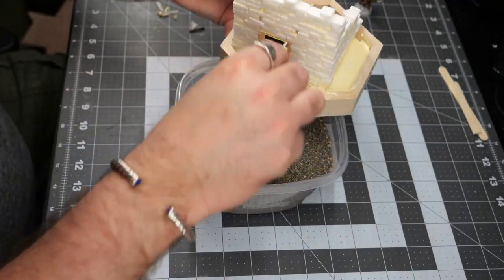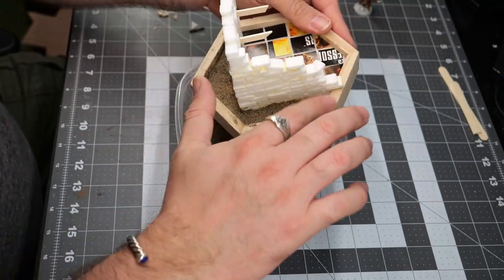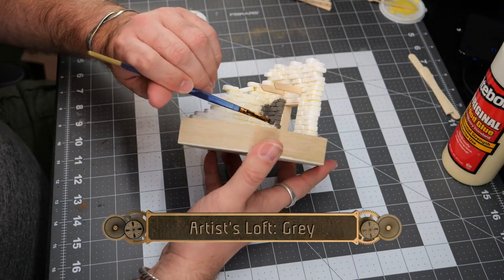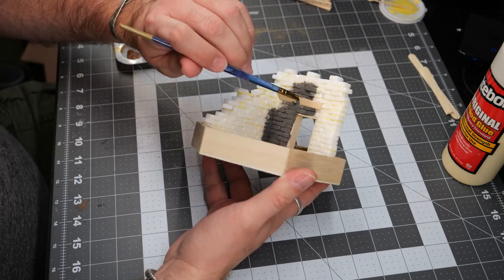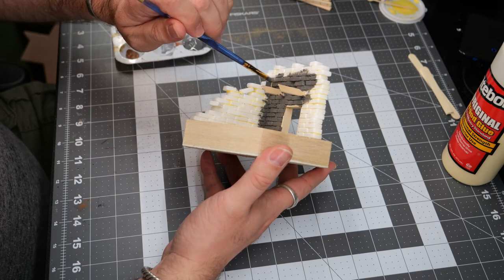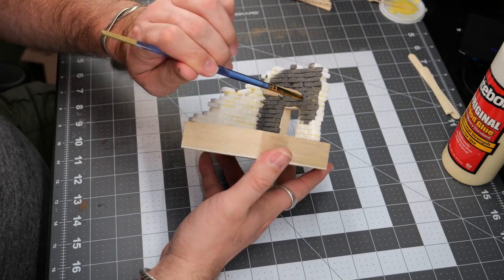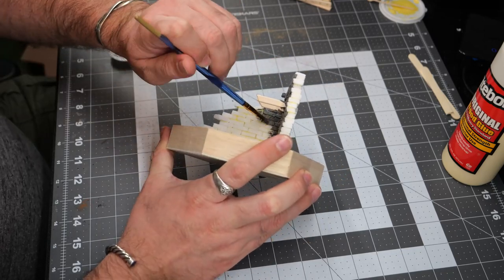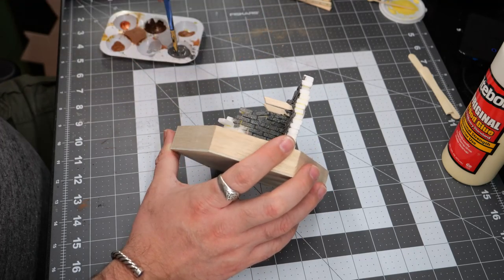Looking back, I should have placed a piece of wood down to be the floor piece of the door frame, but live and learn. Now we're going to use some Artisloft Grey as the base coating of all of the bricks. Looking back, I should have used a much larger brush to make this go a little bit quicker, but this had the added benefit of letting me have enough control to get all of the little crevices and really help solidify the build with shadow and detail inside and in between all of the bricks.